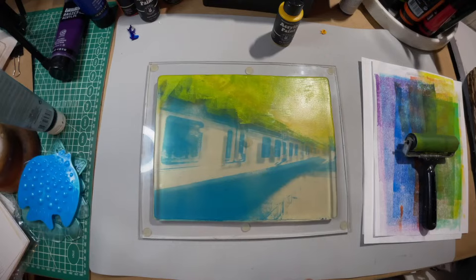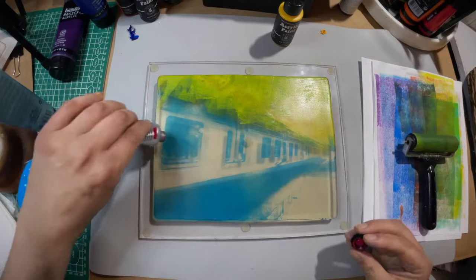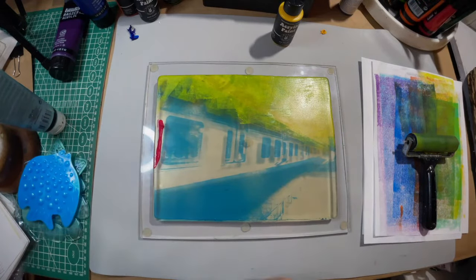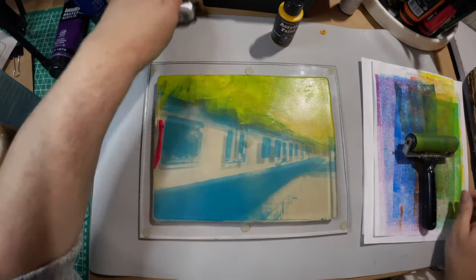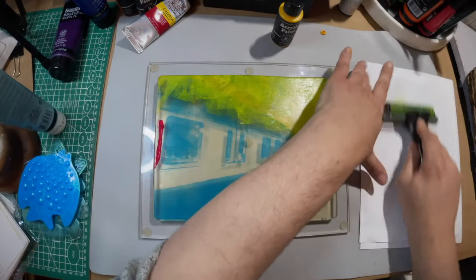Let's do this rose — this is nice, this is Winsor & Newton permanent rose. So what is everyone — what did everyone do for new year's or new year's eve? Anybody get really drunk?